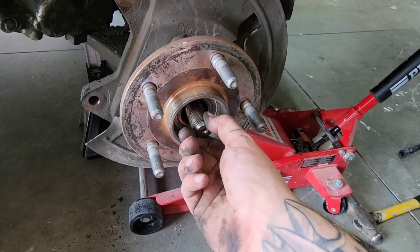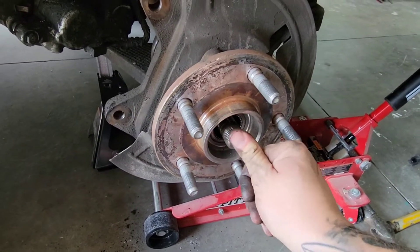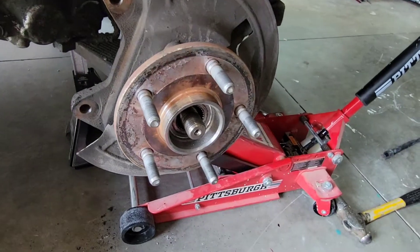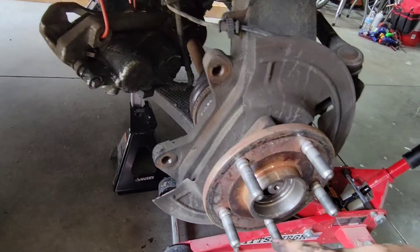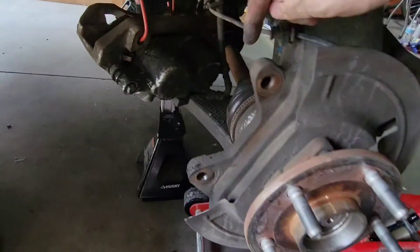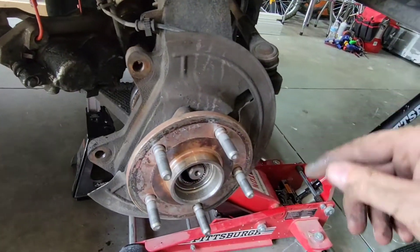Now that the nut is off, I'm going to take a mallet and hit the end of the half shaft to loosen the splines. This one's actually already loose, but I'll still pound on it a little just to push it all the way back. Once it goes sideways and pops out, it's nice and loose — we can continue on.